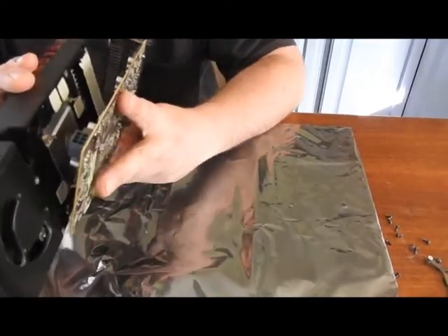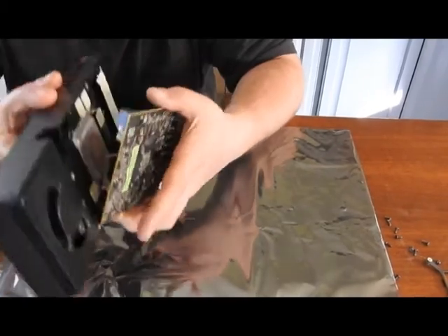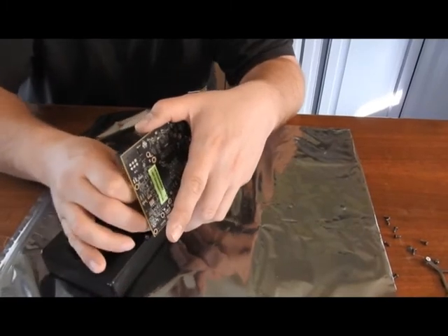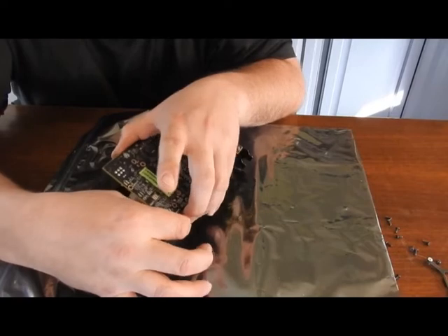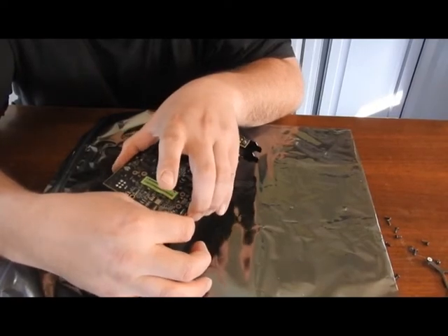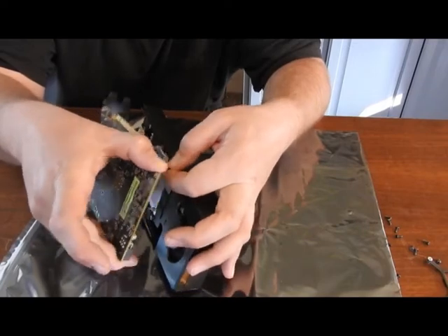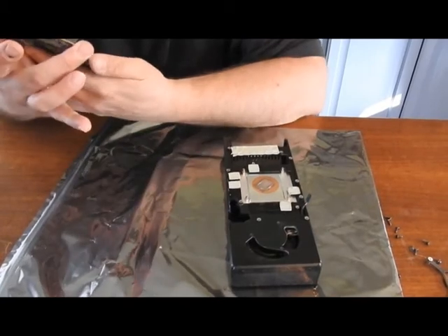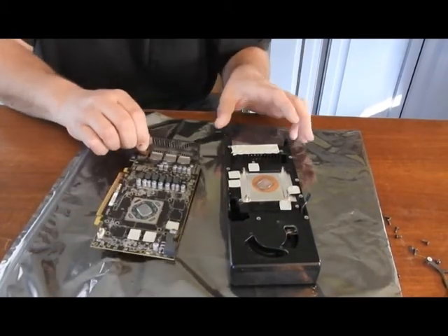Now, the plug for your fan, which looks like it's going to be very interesting with my big old fingers. I got a little bit more separation. Always make sure to pull it out by the plug, not by the wires. Alright, seems to be an excessive amount on this, so we'll clean that all up.